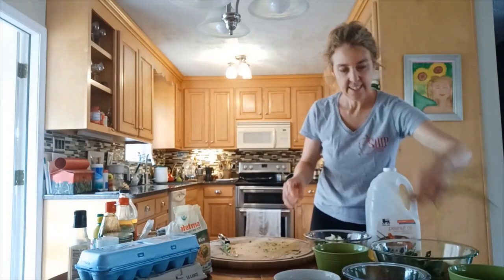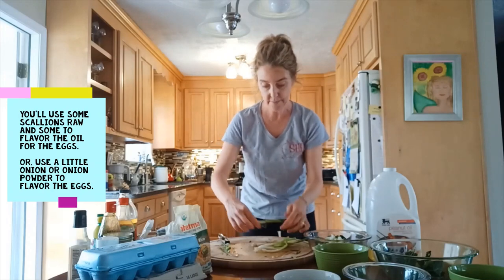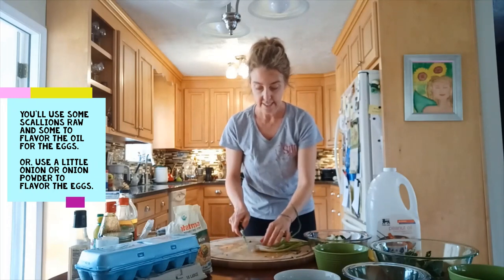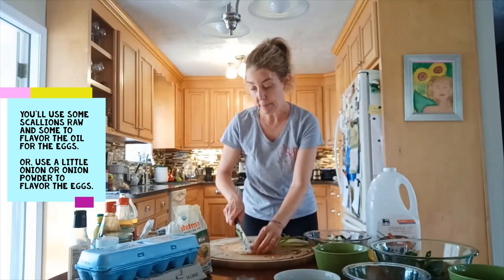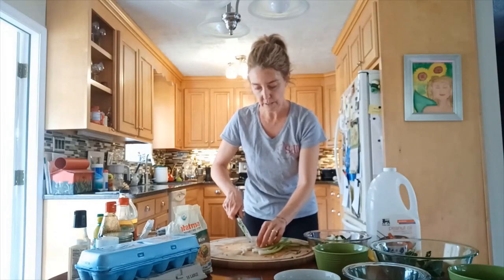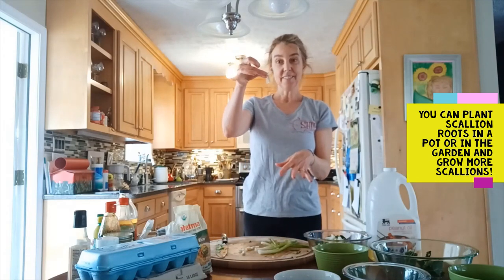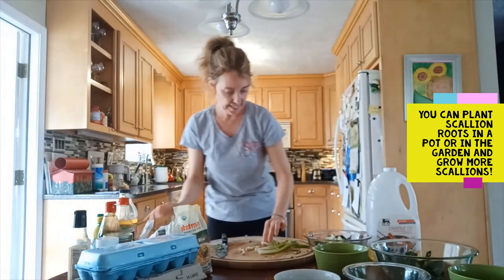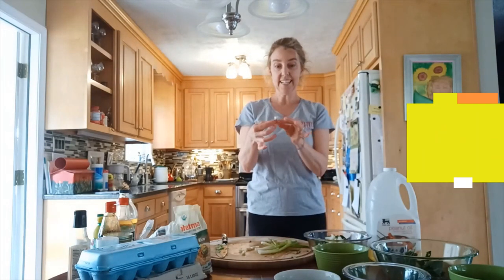The scallions — some will be used raw as garnish and some will flavor the oil when we cook the eggs. If you don't have scallions, you can use onion or just onion powder in your eggs. I save the scallion roots because you can plant them in a bit of water for a few days until they sprout, then plant outside to get more scallions.